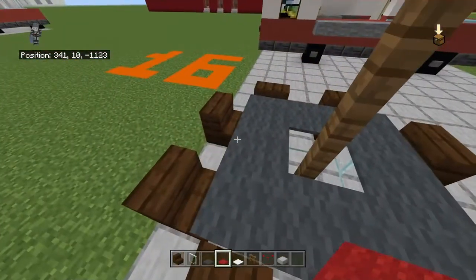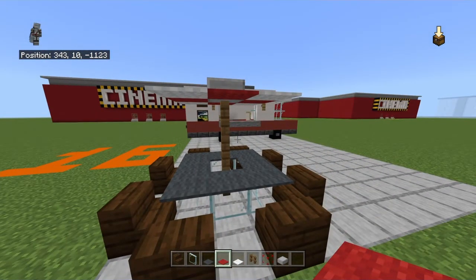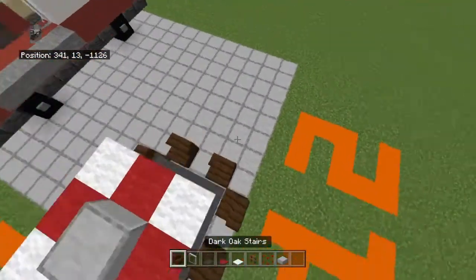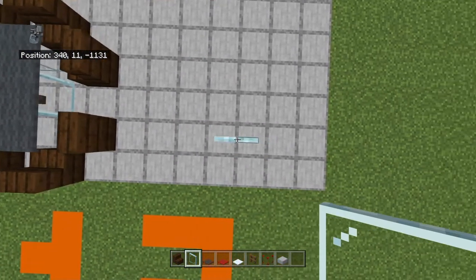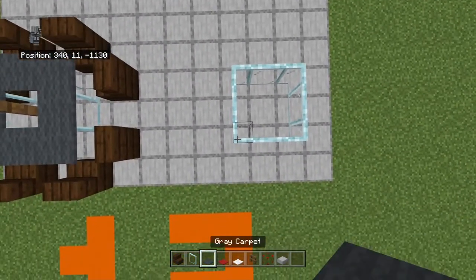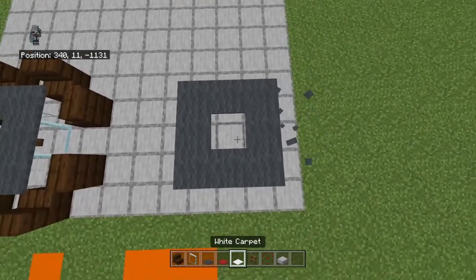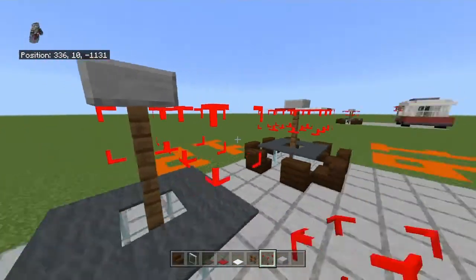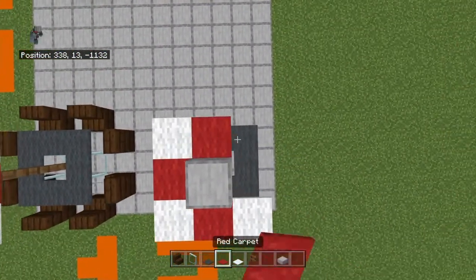You'll also need smooth stone slabs for this. In the center, go up with three spruce fence posts, then a smooth stone slab. Starting from that third fence up, place structure voids or string going around in a square shape, alternating between white and red carpet — that creates a nice little umbrella. It doesn't fully cover all the seats but it covers the table, which is the goal.